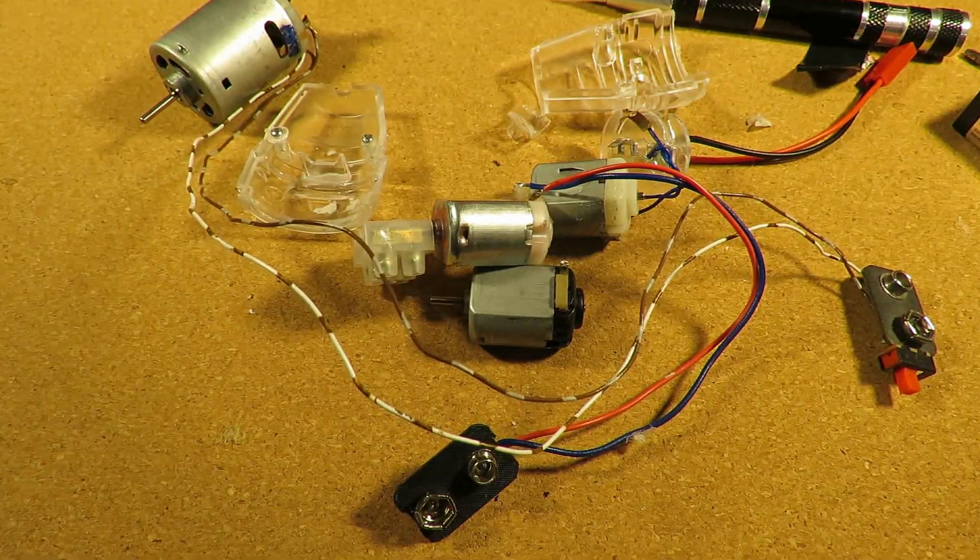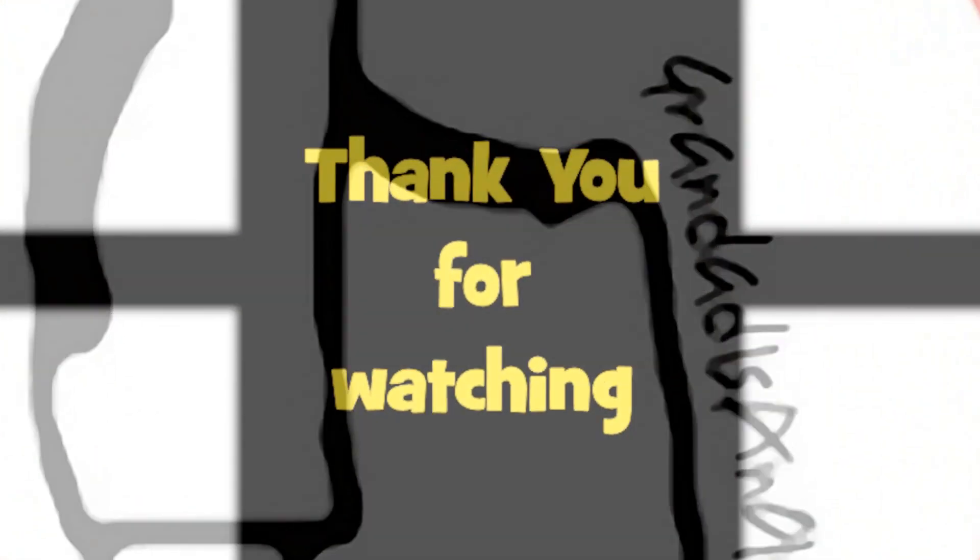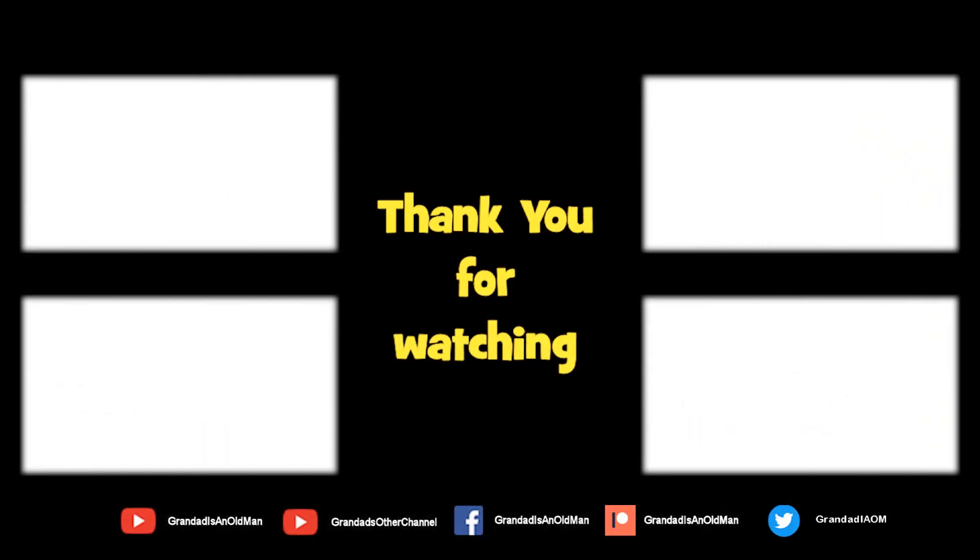Thank you for asking, and thanks for watching. There are plenty of videos on my main channel with more added daily, so don't forget to subscribe and enable notifications to keep up to date with new releases. You can help keep my channel running by donating a dollar on Patreon to buy me a coffee. You can always find more information in the video description. Thanks again for watching.